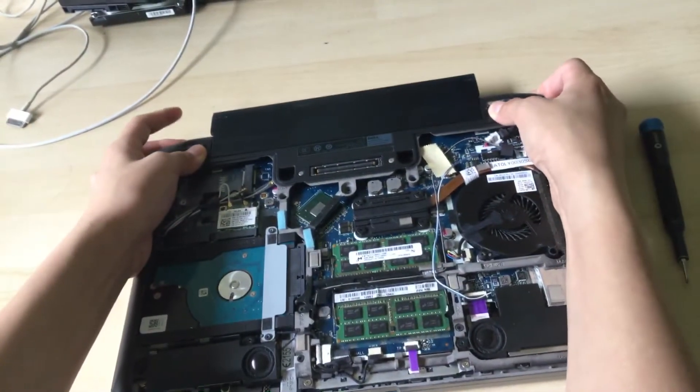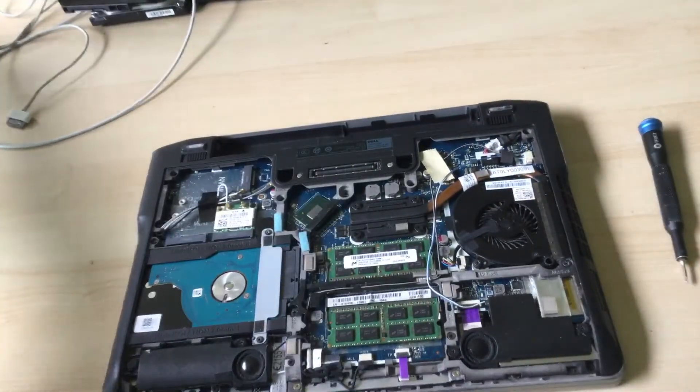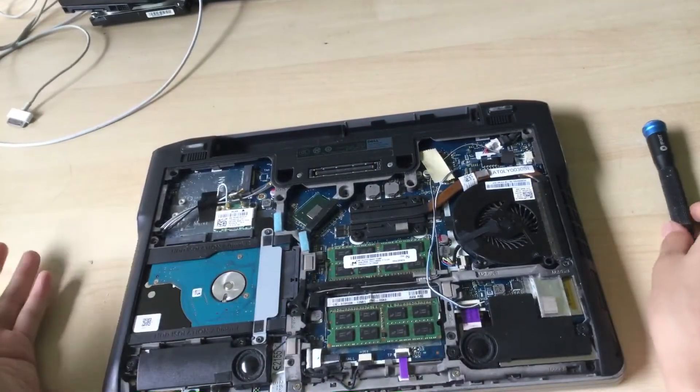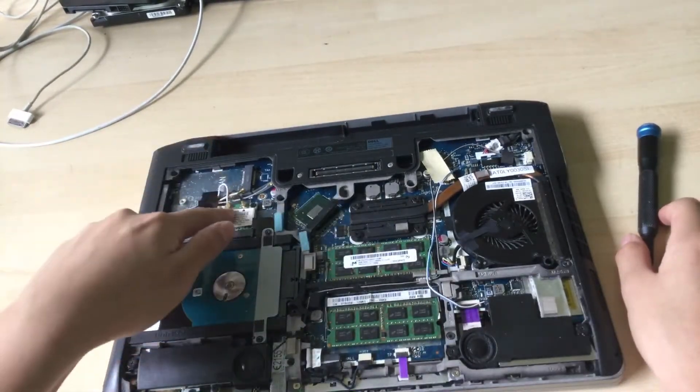Also, don't forget to remove the battery, especially if your battery does still work. Right here is the Wi-Fi card.